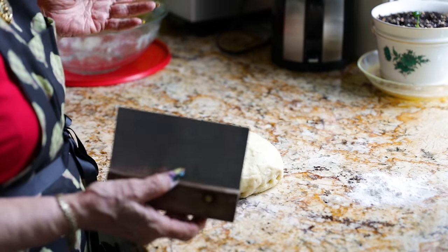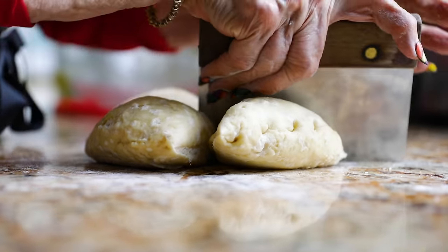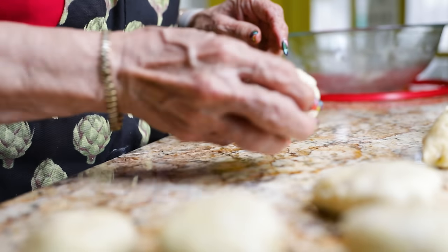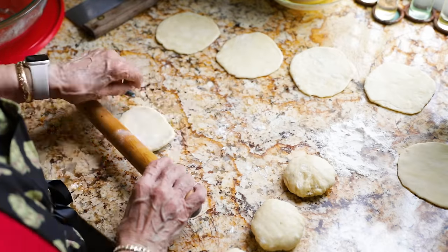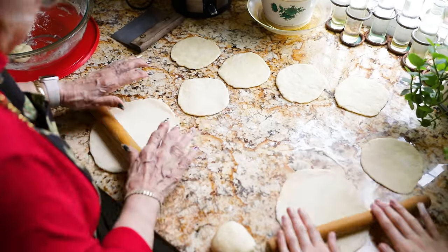So while we're making the fritteda for another five minutes, we're going to make our fried bread. We divide the dough in half, then in quarters, and then divide each quarter in three. You could make these any size you like — large or small. Dip it in a little flour, flatten it out, and then we're going to roll it.